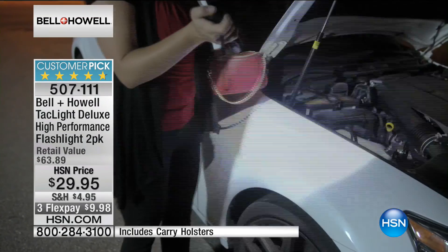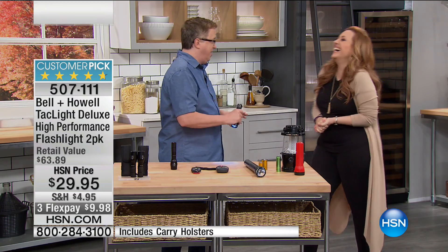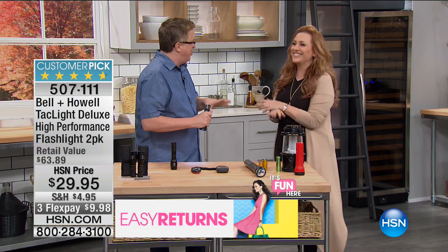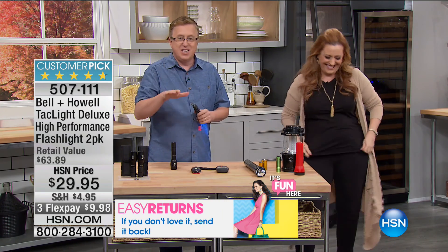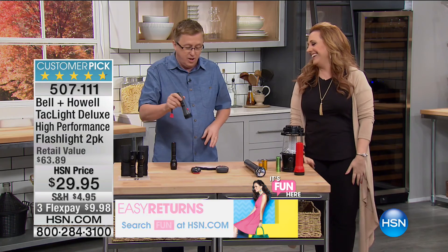We've got the best price. The best value because our buyer Jenna is really tough — HSN always has the best offers on infomercial products because our buyers are outstanding.